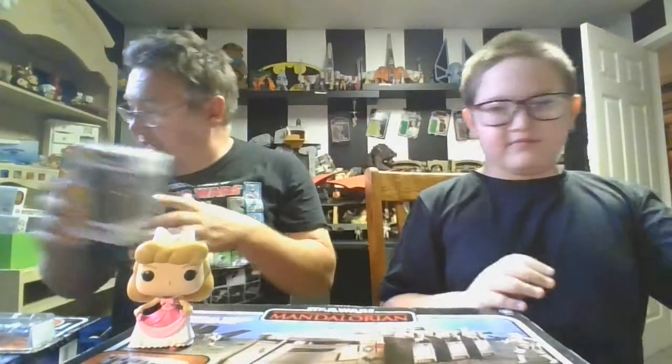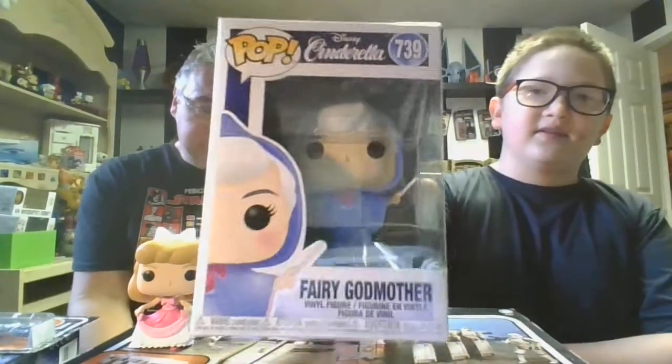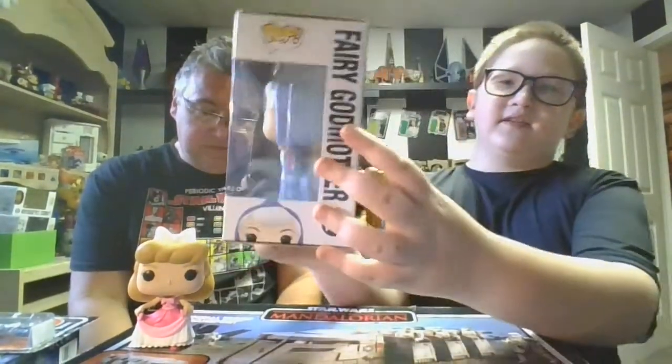Now it's time to bring on the Fairy Godmother! Let's bring her on — and there she is. Boogie, do you want to go over the box? Here's the front of the box, here's the side — very nice — the back and the other side. And let's get into her.